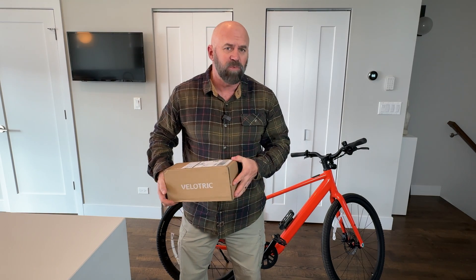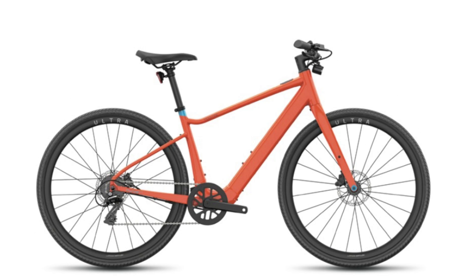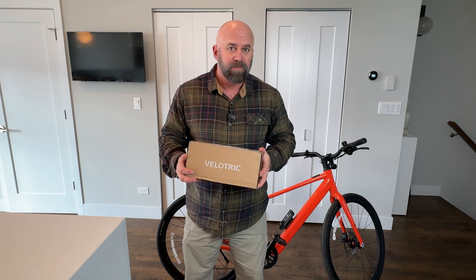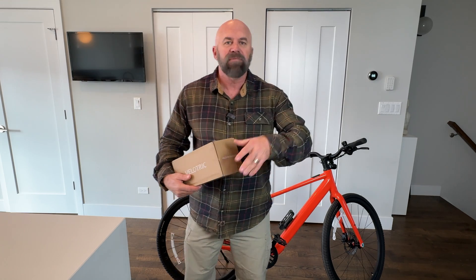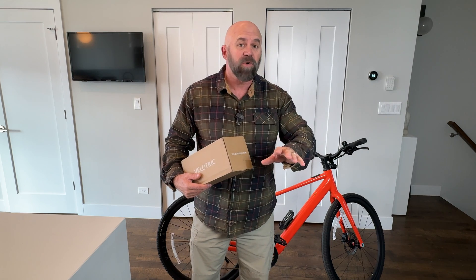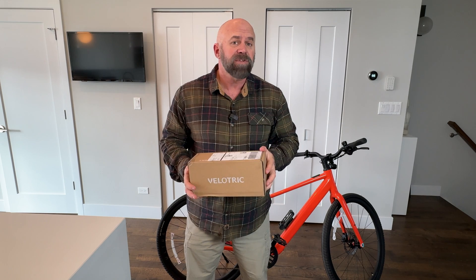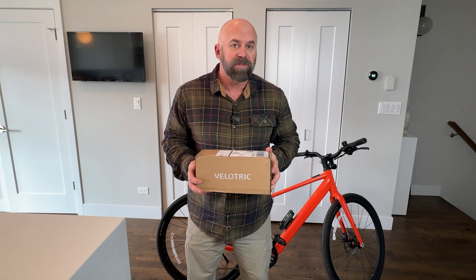In this box is Velatrek's new range extender for their T1 series. If you have a T1 or a T1 ST, Velatrek has delivered a way to extend your mileage. With that being said, if you have a Discover, Nomad, Packer, or Go, this doesn't work for those — it's only for the T1 series. In this video we're going to break it out, show you how to install it, how it works, and exactly what it does.